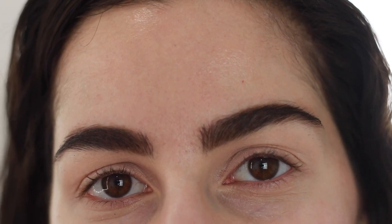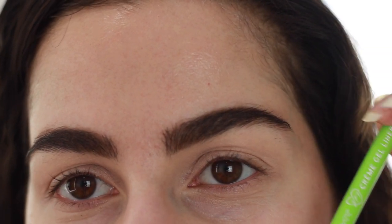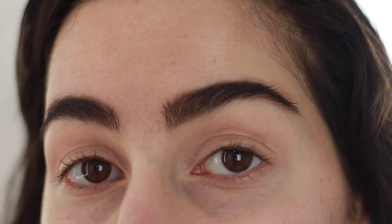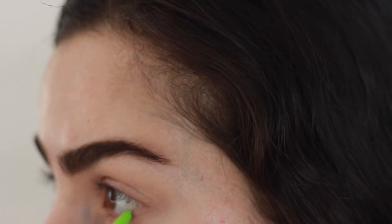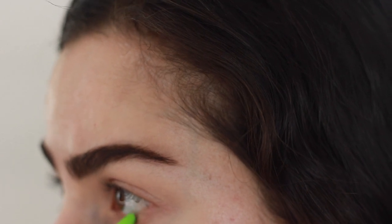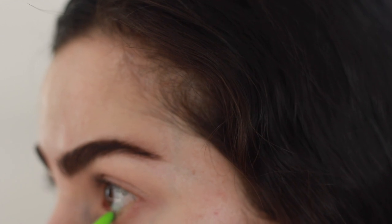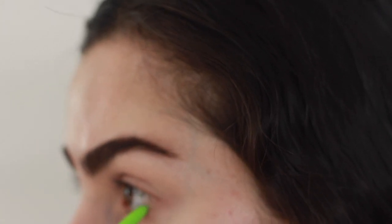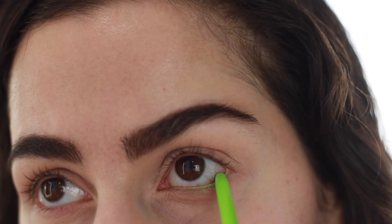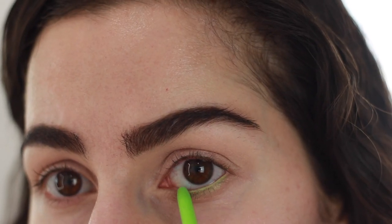The first thing I'm going in with today from the Colourpop Festival collection is Electric Daisy liner. I'm gonna run this through my waterline. The reason why I'm doing this first is because when I tend to work with eyeshadows and then do my waterline last, it's not as effective — I have shadow built up in my waterline, so when I go to put in the liner it's just not as pigmented. So we're doing this first and then moving on to eyeshadow.